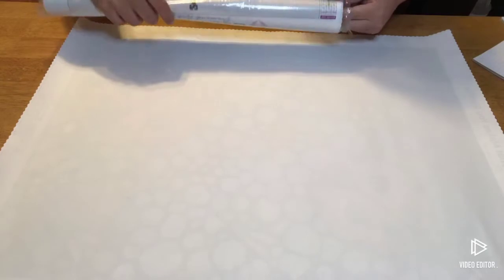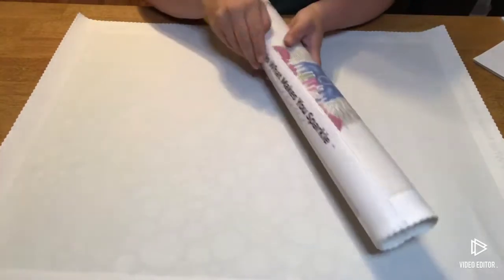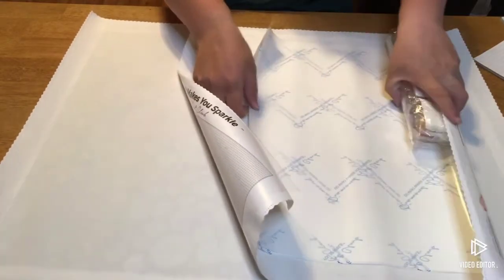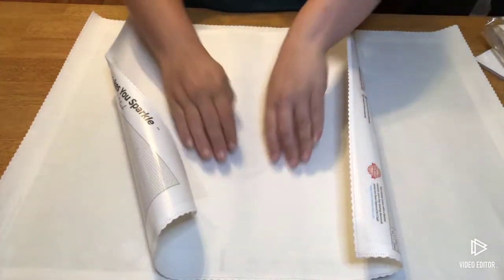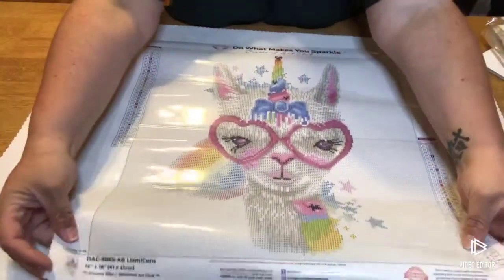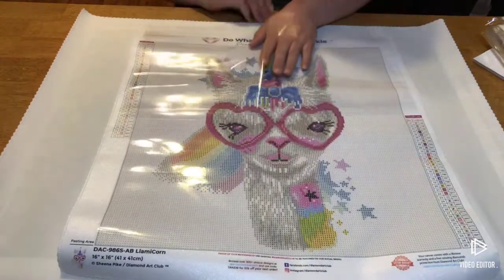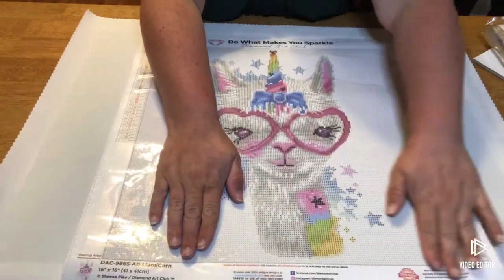Let's unroll this baby and look at this canvas. I actually watched Mrs. Crocheting Coffee open this as a sneak peek, and oh it's so cute! I wasn't going to get it because there's a lot of white, but I couldn't help it. And this one came with parchment paper — you never know when you're going to get parchment paper in it.